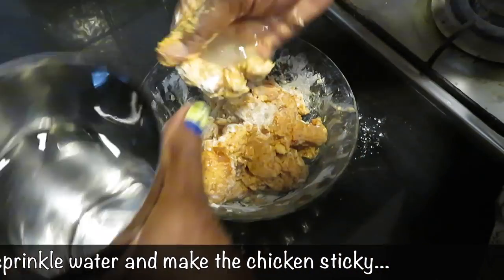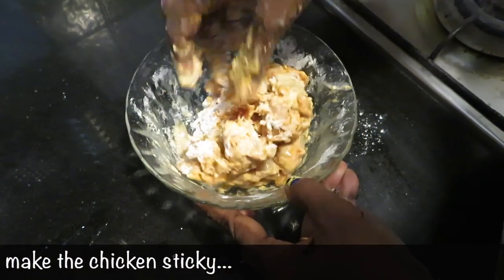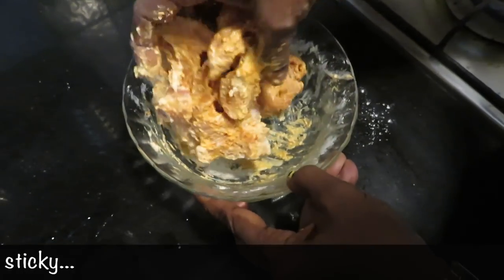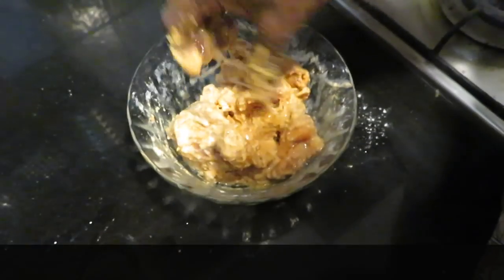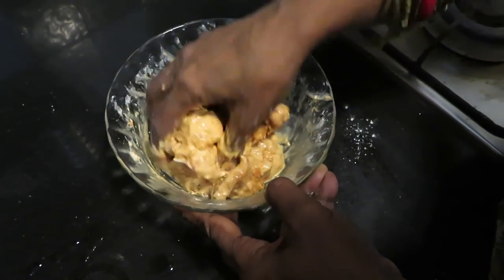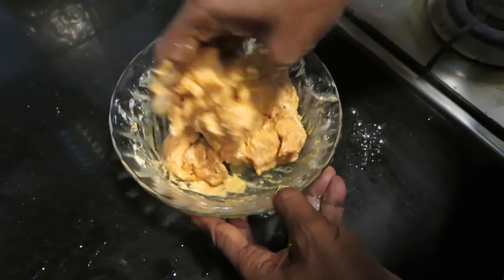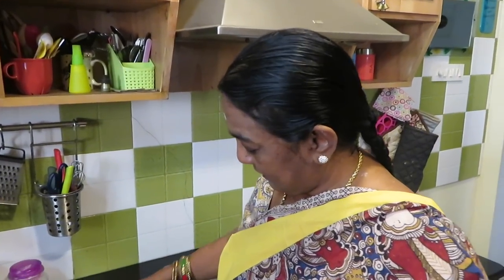Put it in here. We will put it in here. Then, in half an hour. Here's what we have to put — we will put it in here. The egg. That's it, let's put it in here.